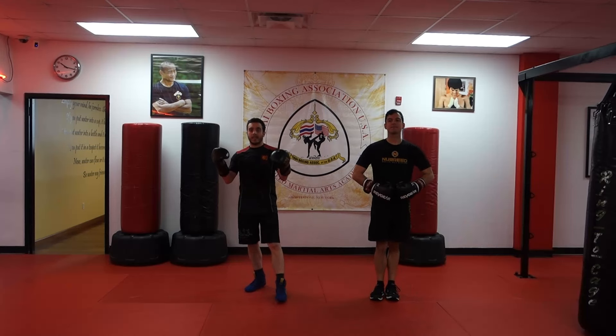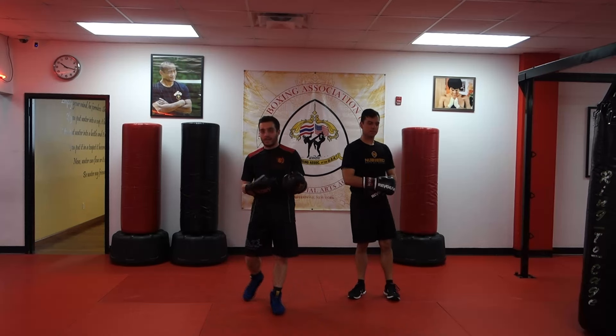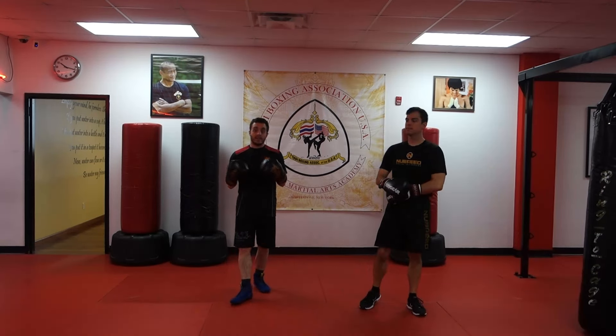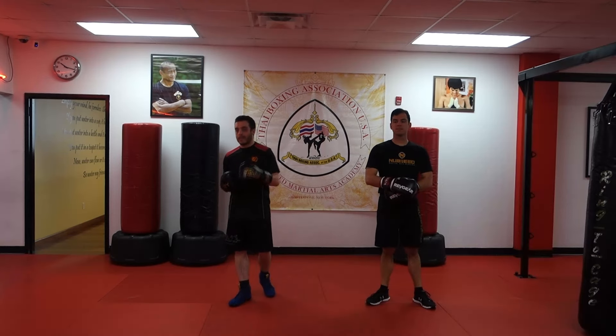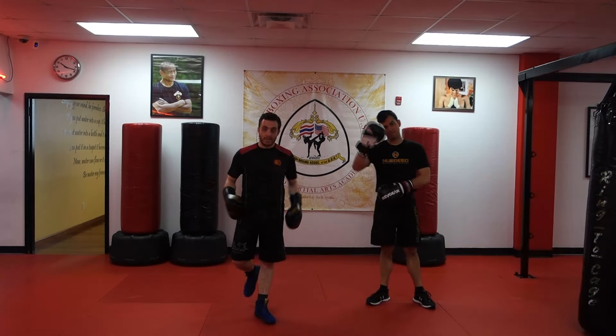Welcome back. Today we're talking boxing defense, and because we're not fighting in a boxing stance — because we have kicks involved — there are certain unique things that Savate does to edit some of those boxing defenses and make them a little bit better for kickboxing. This is Devin, he's helped me out today.